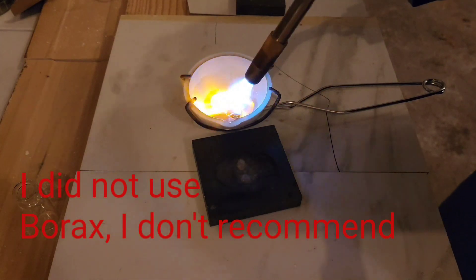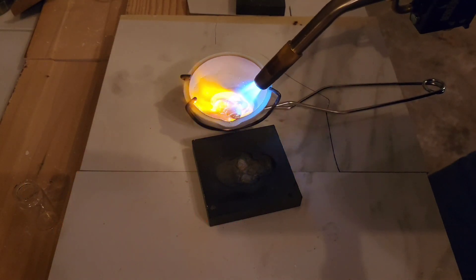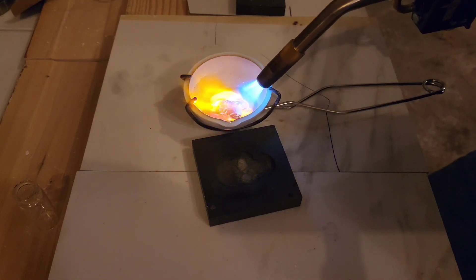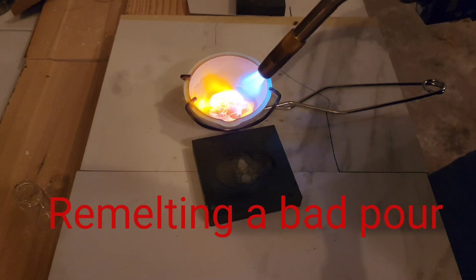I'm melting up a silver stall — before it didn't turn out, so we're gonna try to re-bore it. Hopefully a third time's the charm. It's really cold right now, it's a day after Christmas, probably 13 or 14 degrees outside.